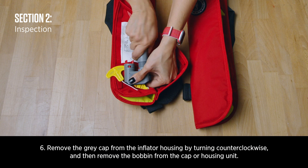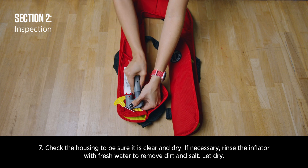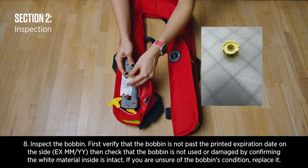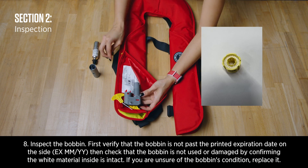Remove the gray cap from the inflator housing by turning counterclockwise, and then remove the bobbin from the cap or housing unit. Check the housing to be sure it is clear and dry. Inspect the bobbin: first verify that the bobbin has not passed the printed expiration date on the side. Then check that the bobbin is not used or damaged by confirming the white material inside is intact. If you're unsure of the bobbin's condition, replace it.